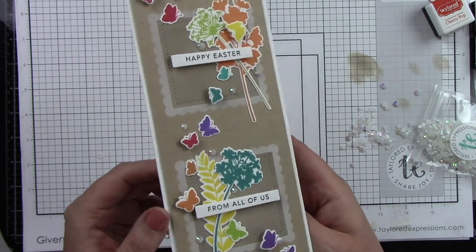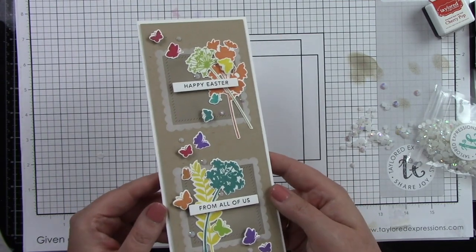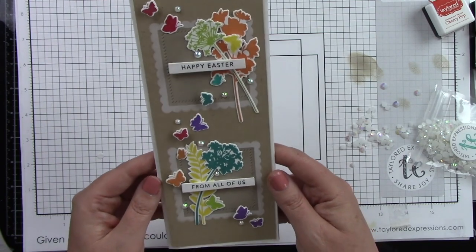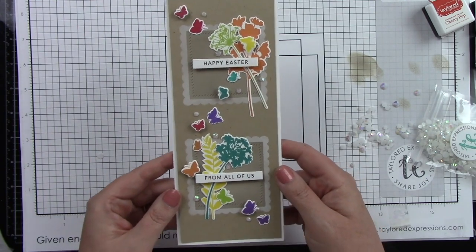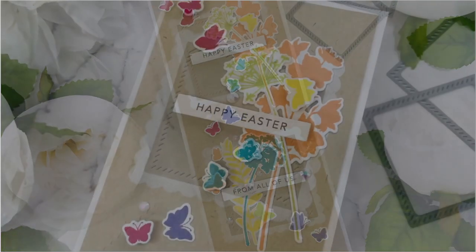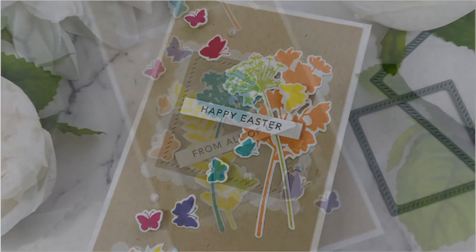Look at all the dimension and the depth — isn't that such a pretty card? It turned out so so good! You can see how the scalloped edge looks beautiful with the sugar cube ink and then the toffee ink on the inside blends in with the background card base. Thank you guys so very much for stopping by and watching. You can find all of these products at the Tailored Expressions web store at tailorexpressions.com.